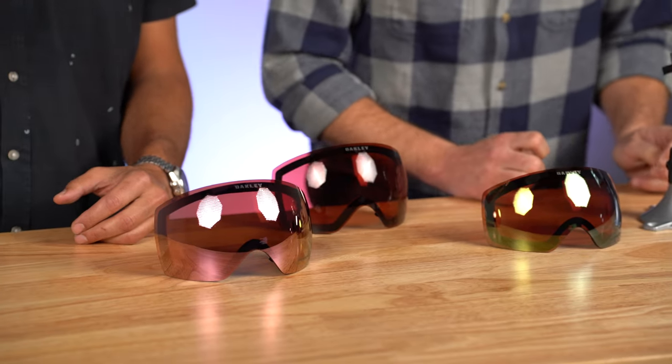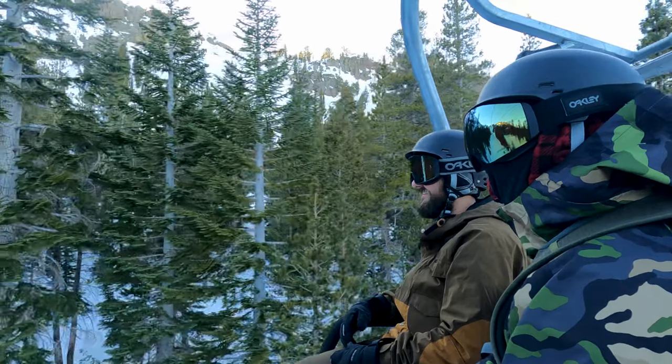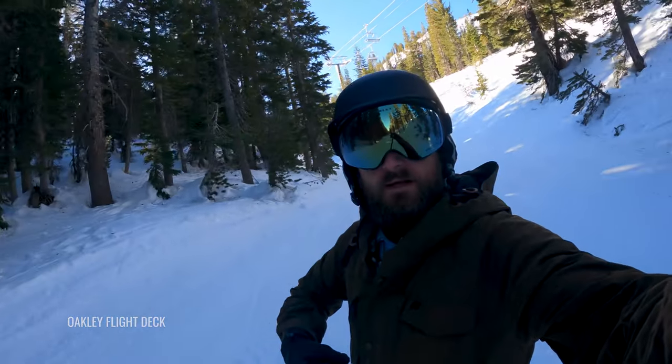19%, by the way, is not the grade we gave it — that's how much light comes through the lens, so it blocks out 81% and lets in 19%. It does not have the term 'iridium' after it, because it does not have a mirror coating. Oakley's term for mirror coating is iridium, and the other lenses are gonna have iridium coatings, so that's the verbiage to know.